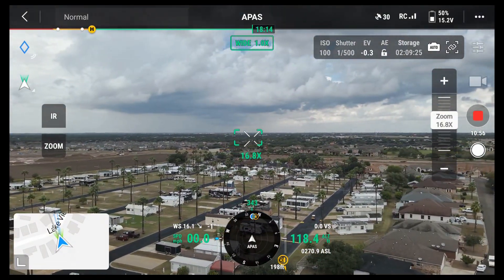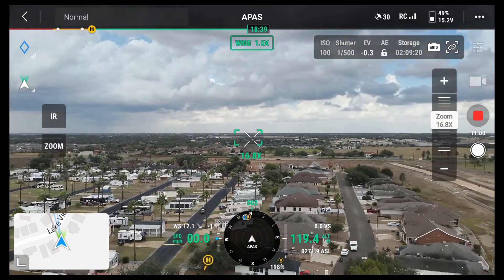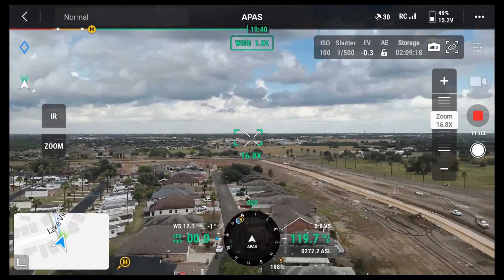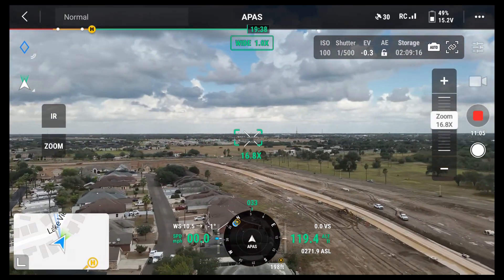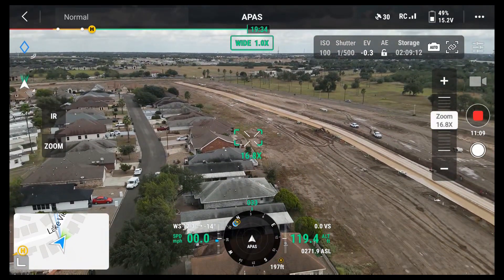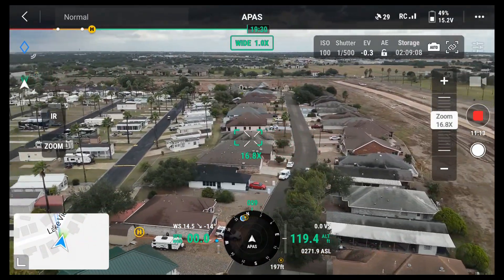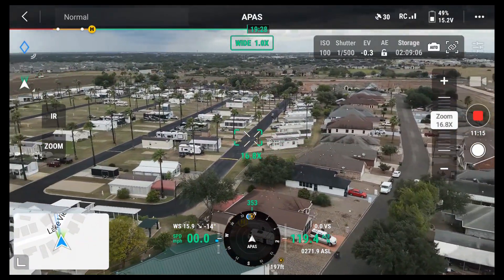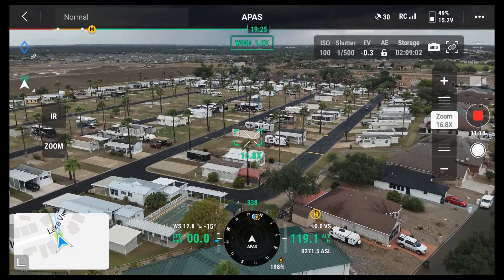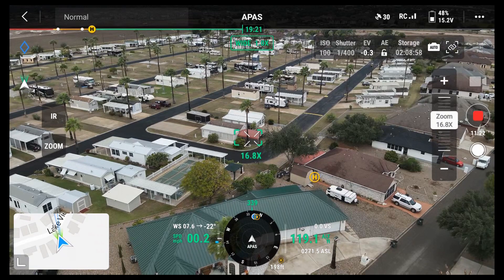I'm very pleased with the camera and the way it's looking here. I can't complain — I've got 11 minutes of video recorded here and it's almost 90 degrees. Things are looking good. I really like that yellow H button.